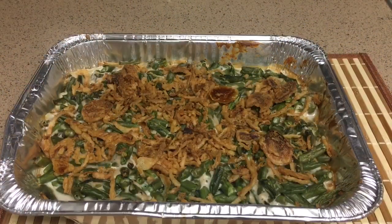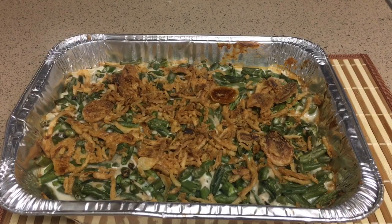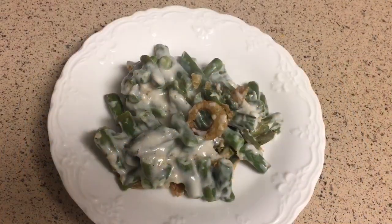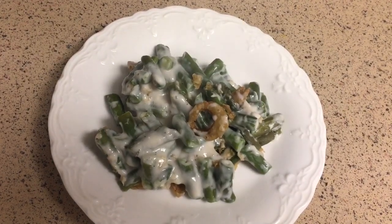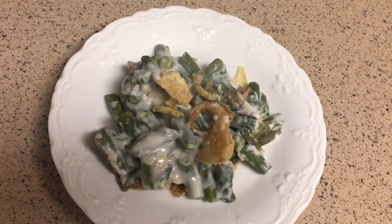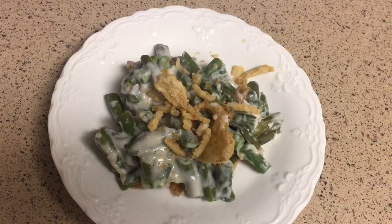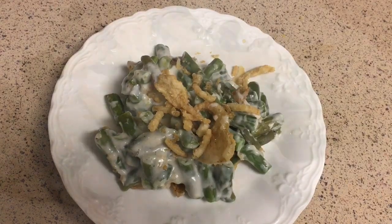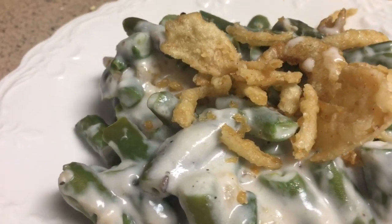Our green bean casserole is done guys. And now let's plate them. For me, I always like a little bit more of the crispy fried onions. This side dish is creamy and crunchy at the same time, and it's best for the holidays, to be with friends and family, and it's great for potlucks.